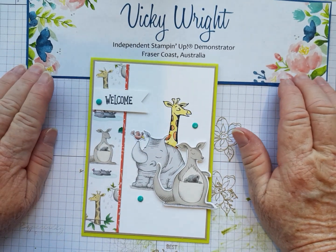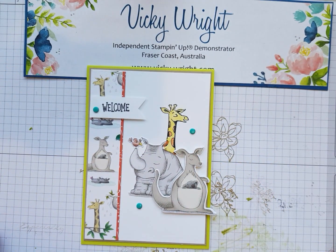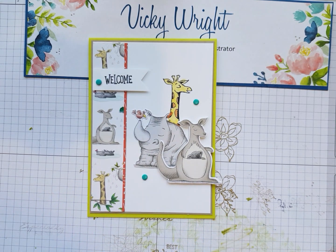G'day everyone, it's Vicki Wright, Independent Stampin' Up Demonstrator, Fraser Coast Australia. Today I thought I'd share with you this one card that we created in our class yesterday. It's only one of the cards, but this is one that I really liked.